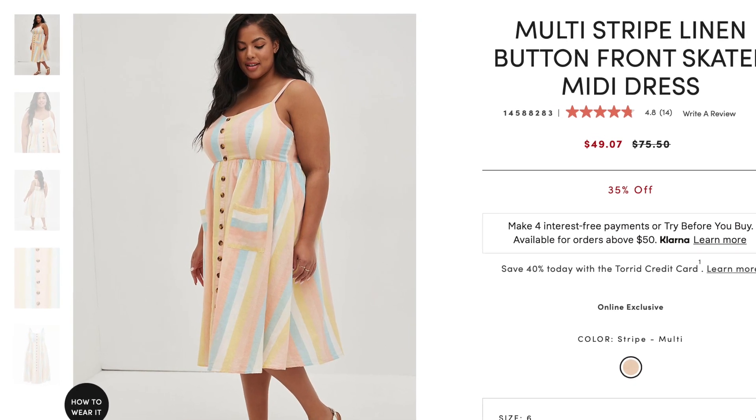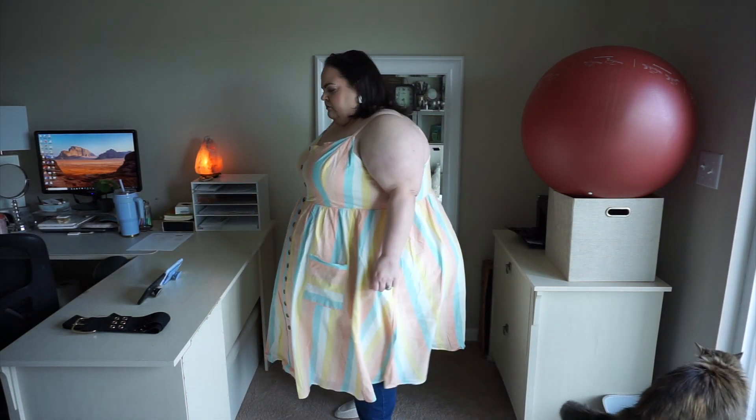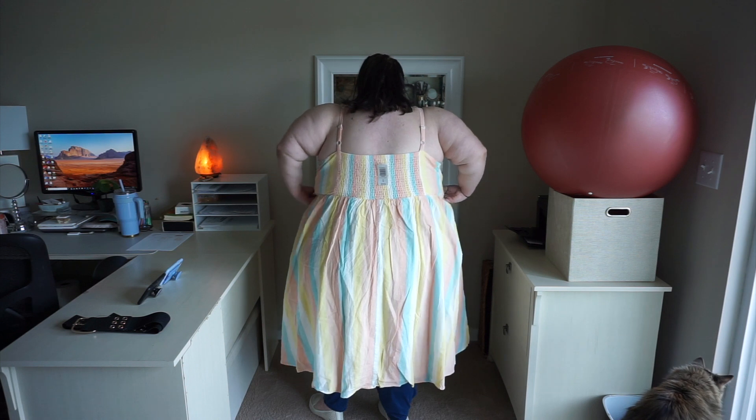Next is a beautiful summery multi-stripe dress — a staple in Torrid's fleet of patterns. It's called the multi-stripe linen button front skater midi dress. If you are pear shaped, this is a great fit — more tapered on top and flaring out in the skirt. The fabrication is great and I love the colors. However, the bust length and skirt length are about an inch shorter than I'd prefer, and the waist came up right under my bust, making it look almost like a maternity dress.